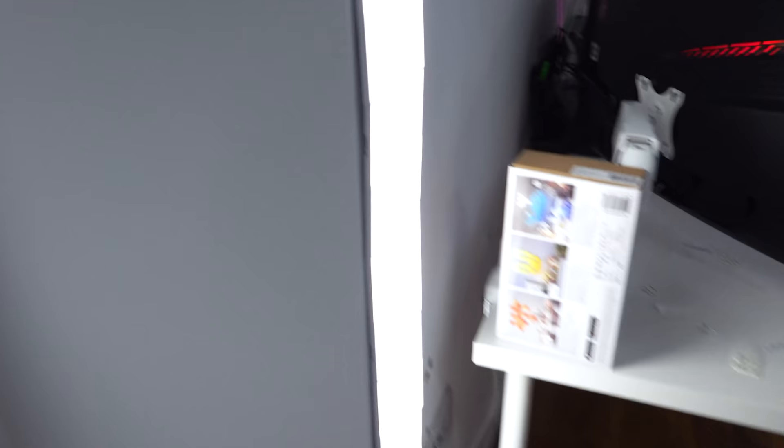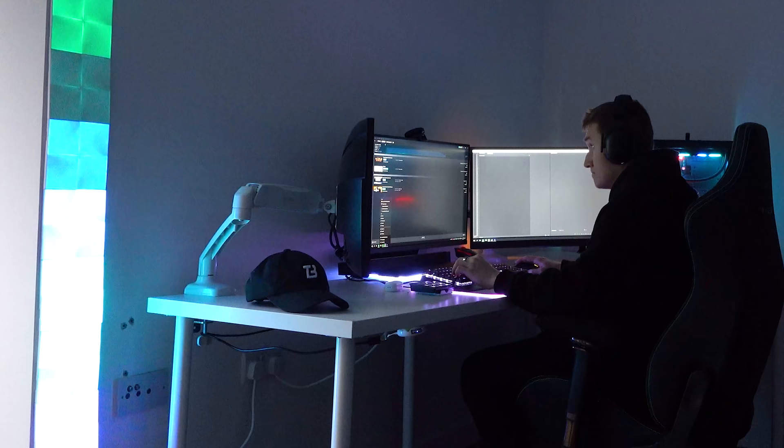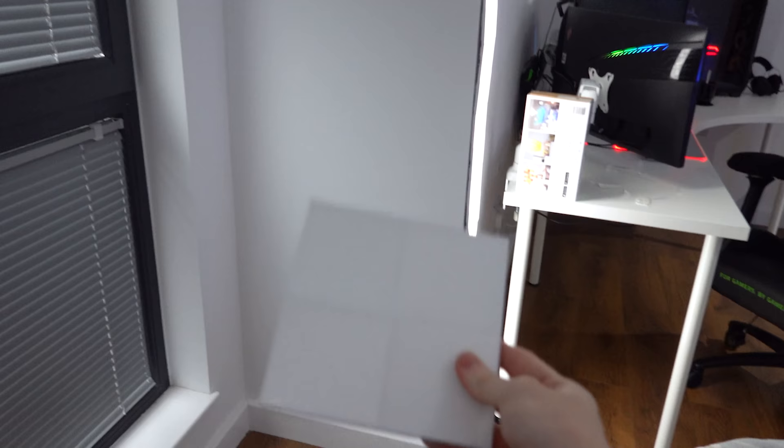I'm going to need one or two more panels — my camera can't even get it all in frame anymore, we're very close to the ceiling. One idea I had was instead of putting the Nanoleaf Canvas panels on this wall where they light me up when I'm recording, I could use them as practical lighting — they provide great lighting for video recording. We need maybe two or three more to hit the ceiling, so I might try buying some on eBay.